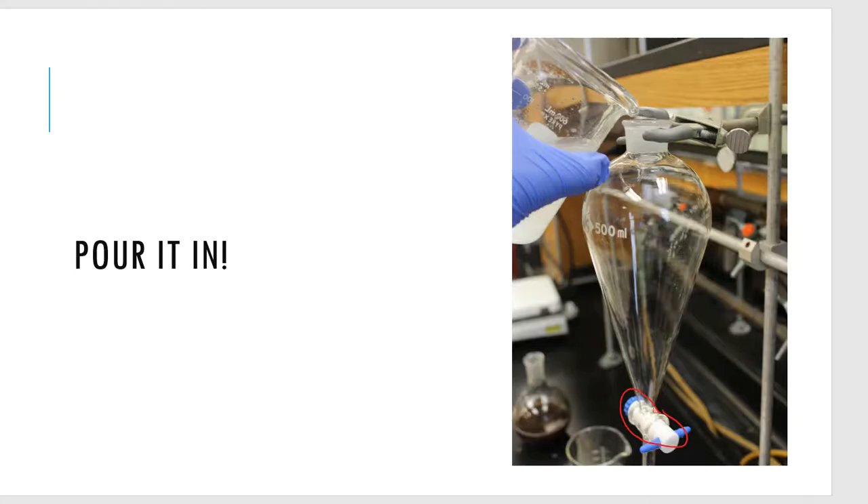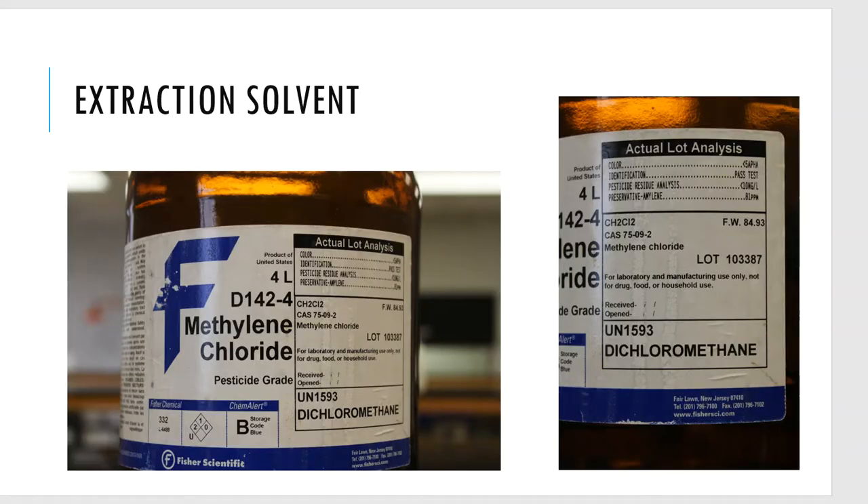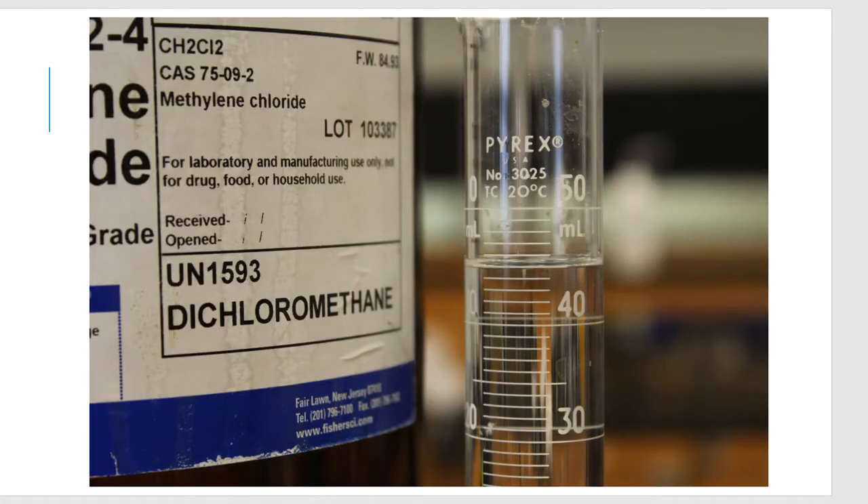In the separatory funnel I'll pour our solution in, then we need to extract the organic layer with something — an extraction solvent: methylene chloride, also known as dichloromethane, DCM or MeCl2, from Fisher Scientific. Methylene chloride is a great organic solvent — it doesn't mix with water, it goes into that water layer, grabs all my clove oil, and pulls it out of the water solution. The lab directions tell me to do this wash twice.